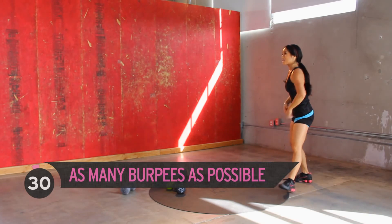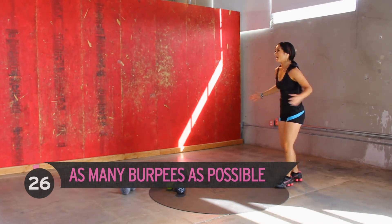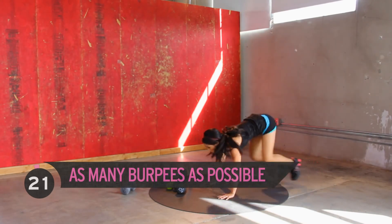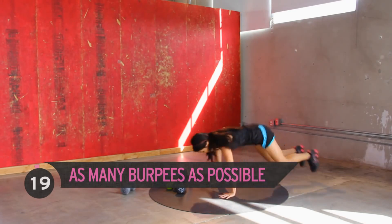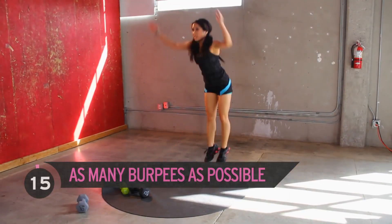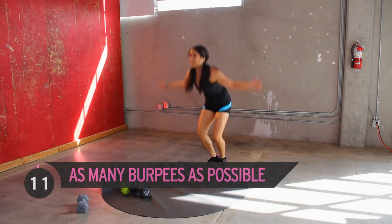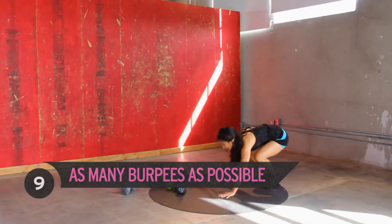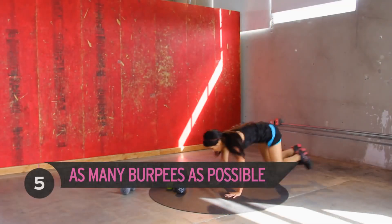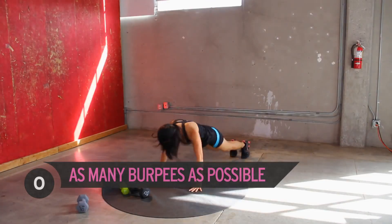We got more burpees — you ready for this? Heart rates are kicking. If you're going to have a heart attack, just quit, but here we go. Jump it up, kick it out, eliminate the push-up, keep going. Heart rates are up, sweat is going — that's why you're here. Five, four, three, two, one!